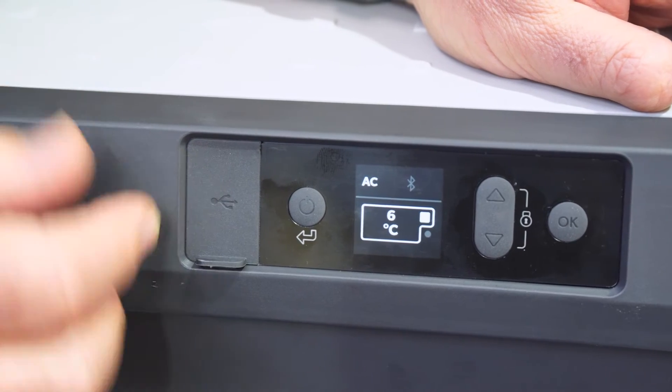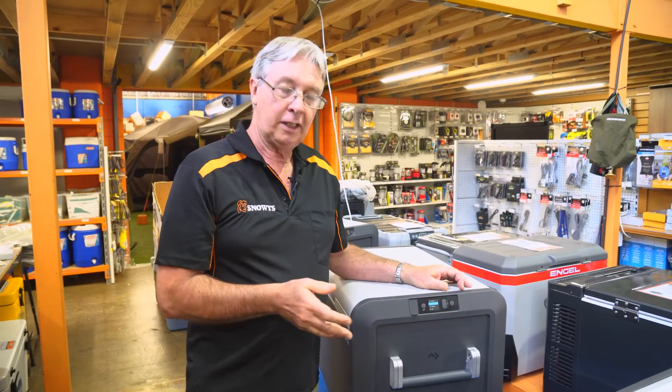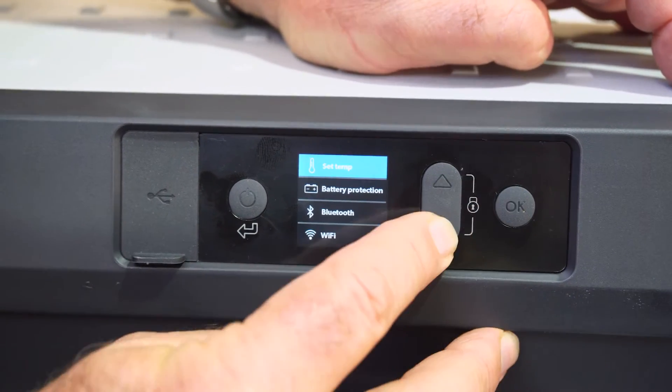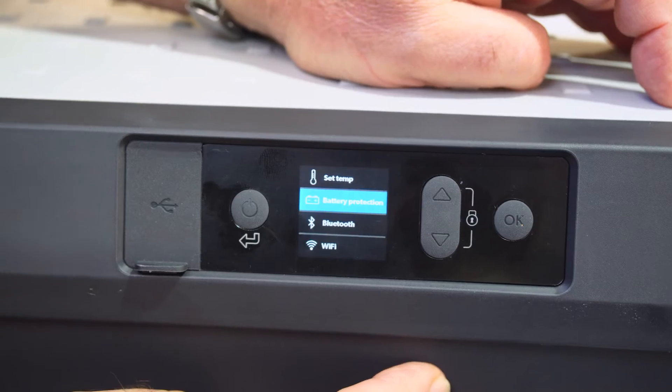There's also a USB port here so you can charge your phone or other devices while running — it's rated to 2 amps. For battery protection, there are three settings: high, medium, and low. Just move it up or down and hit the OK button to set it.